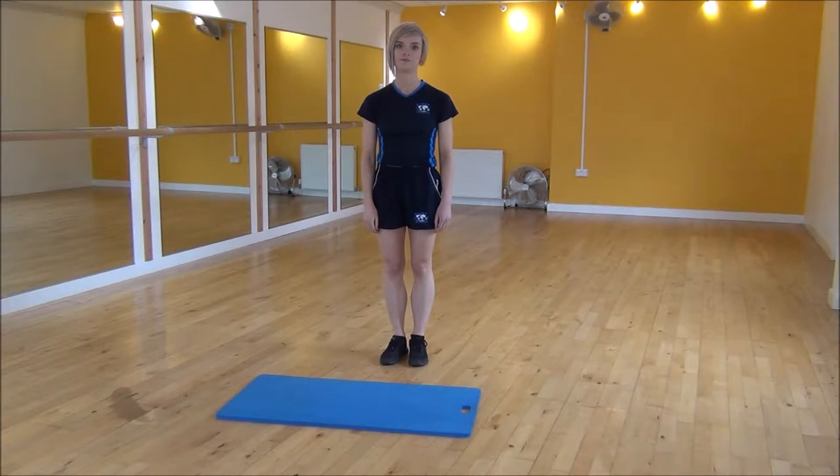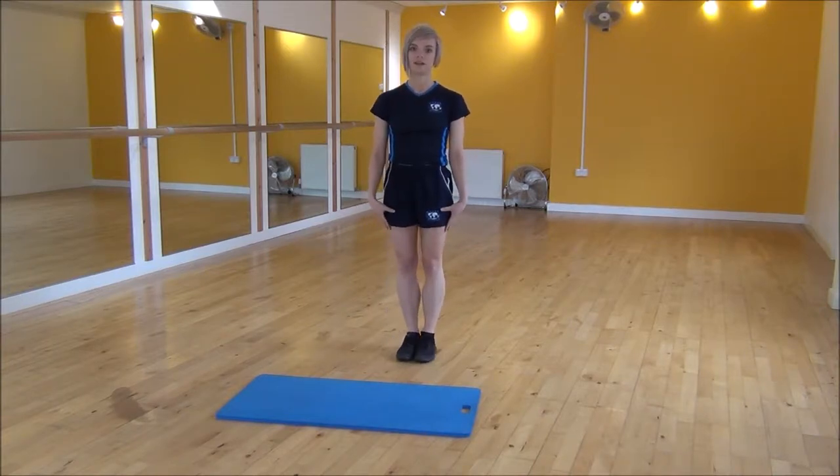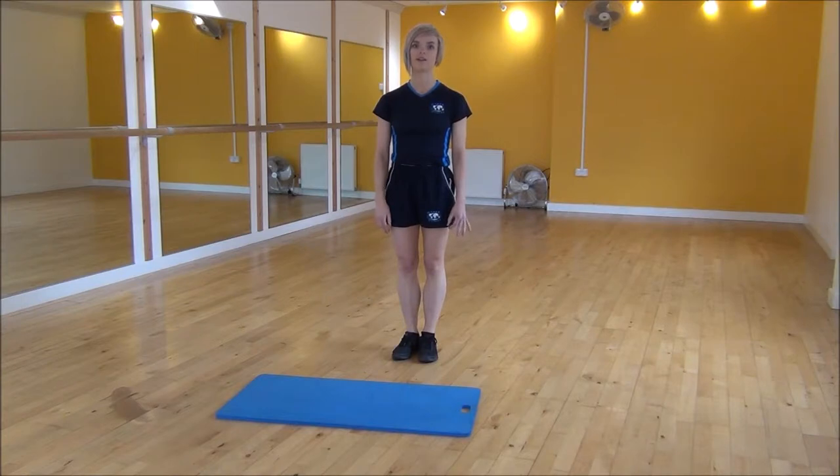Okay everyone, the next exercise I'm doing today is jumps. So what you're going to do is you're going to start with your legs together. You're going to take your weight back onto your heels and push your bum out. And then we're going to bring your hands down to the floor and then you're going to power up and explode as high as you can.